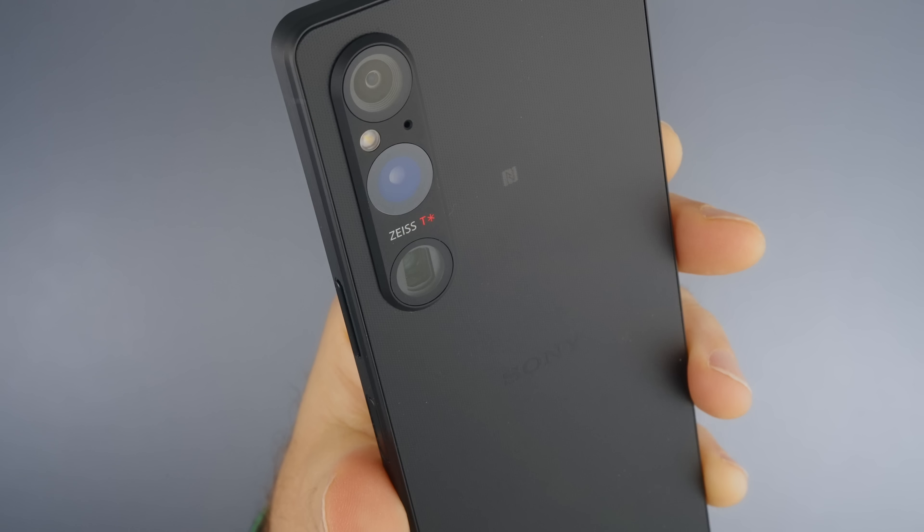The front-facing camera is probably the best I've seen on an Xperia phone. It records up to 4K 60 frames per second, it's a fixed-focus lens, and it just gets the job done. This is the front-facing camera — stabilization is on and we're recording in 4K 23.98 frames per second with everything set to auto.